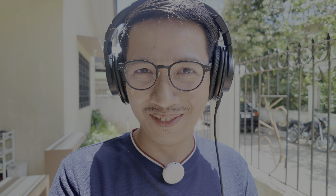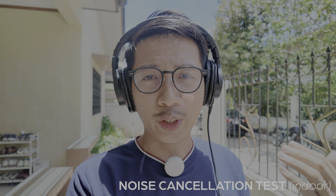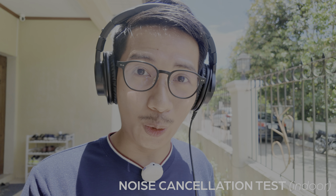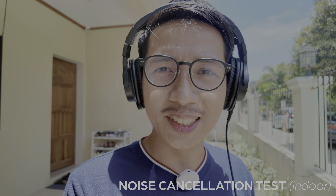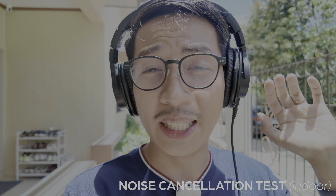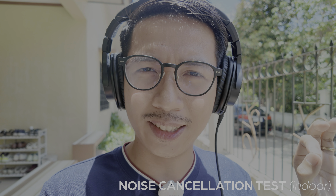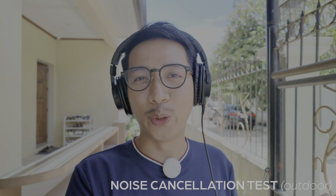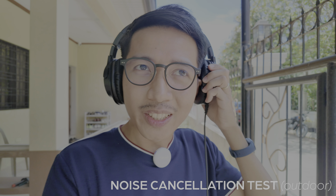We've gone outdoors and I'm using the real-time monitoring feature — there is a bit of lag but it's a tolerable amount. You can hear the entire neighborhood, so this is a perfect place for noise cancelling. This is how it sounds without noise cancelling. Now we're using noise cancelling level one — they call it indoor noise cancellation, although we are outdoors. Now this is noise cancelling level two, which they call outdoor noise reduction.